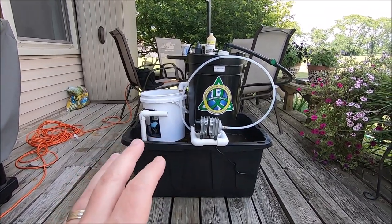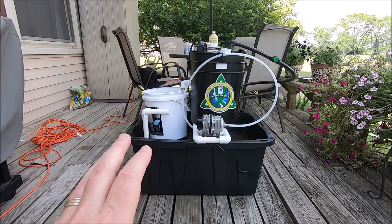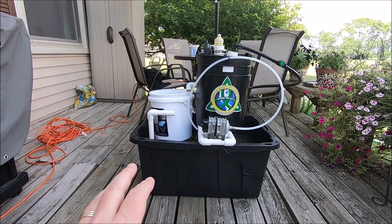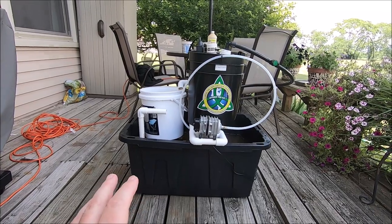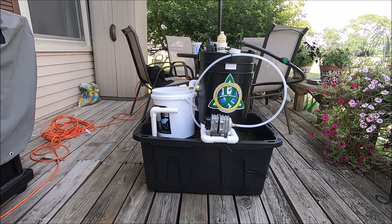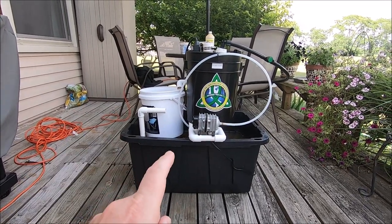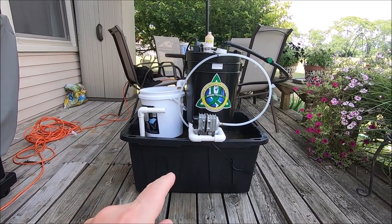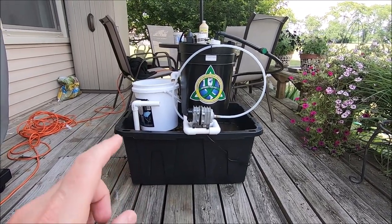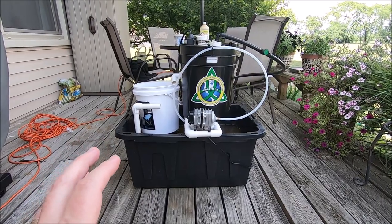In addition to being a compost tea brewer, this thing is also a delivery system. You can brew your compost tea and then broadcast it or pour it on your garden. But if you've ever seen a hydroponic system, an aquaponic system, or a bucket garden system where water and nutrients are delivered directly to your plants — that's what this thing can do in addition to brewing compost tea. I'm going to show you how the system is put together and how it works.